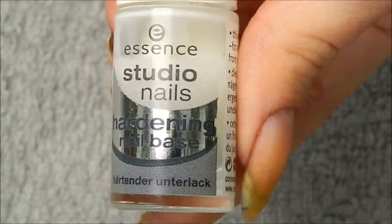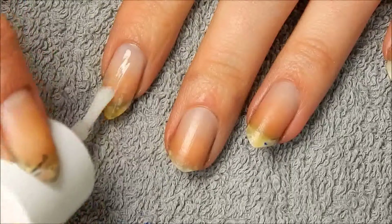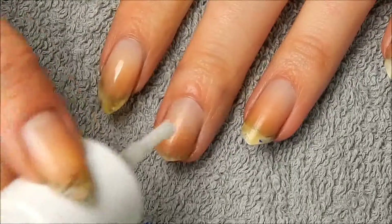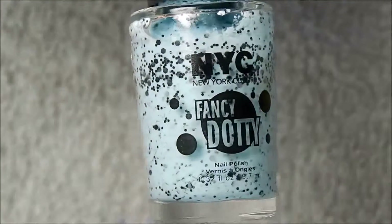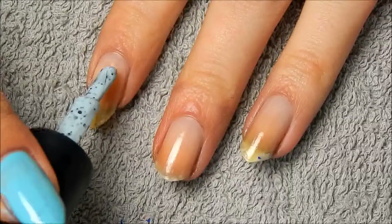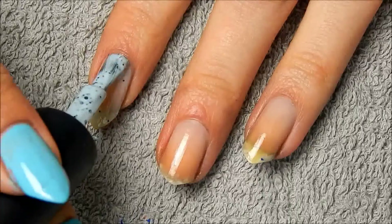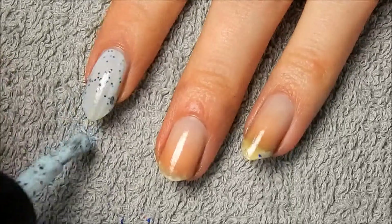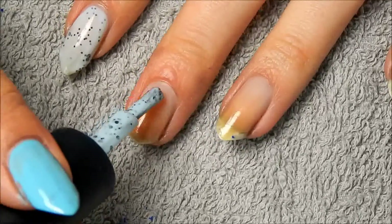I started out with the Essence Studio Nails nail base coat, because it seems to strengthen my nails a little bit, which is what it's supposed to do, and also protects against the nail polish. Then I started out with this shade of nail polish by Newer Color — I think it's called Nolitas Lolita — and it's one of those nail polishes that sort of look like bird eggs, like wild bird eggs. I have no idea what bird exactly, because I'm not a professional in bird-egg-recognizing stuff.